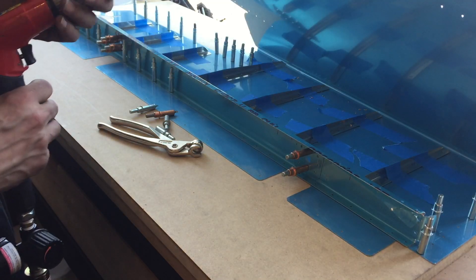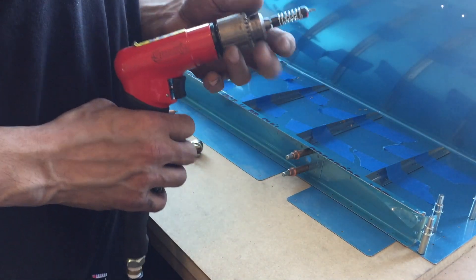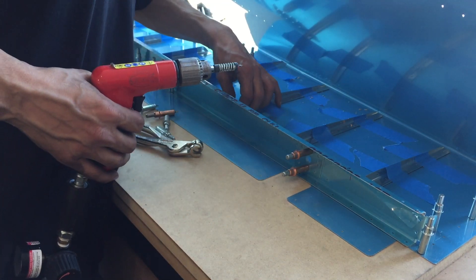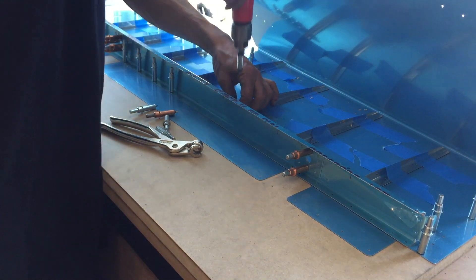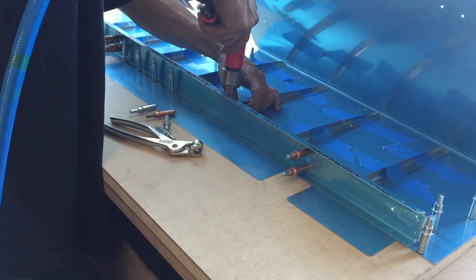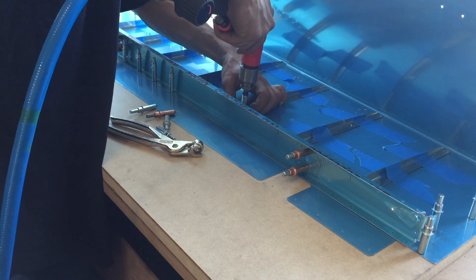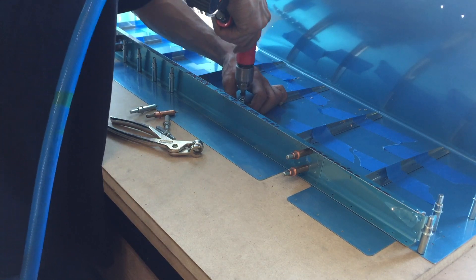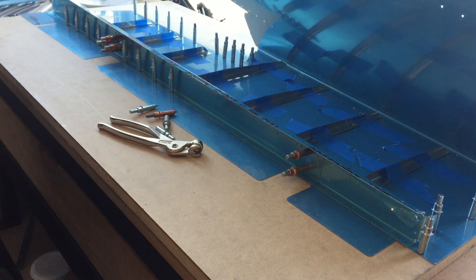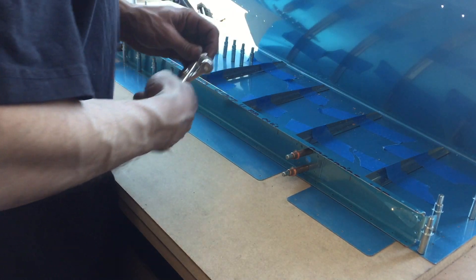I'm not drilling these with number 40s — this is my number 41 or 42, which is what I use to drill rivets out with. It's a little bit smaller than a number 40, and the reason is if I make any kind of errors I have a little bit of insurance. I'll come in and drill the next size up. I did remove a bit of aluminum but I'm still under a 40 because I prefer using reamers for a nicer hole.